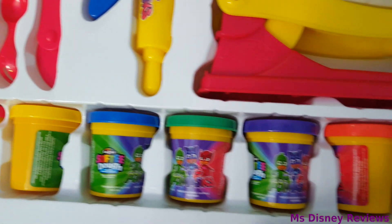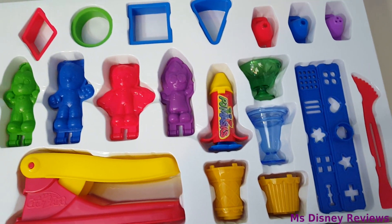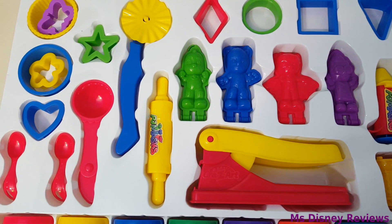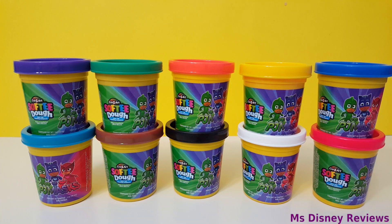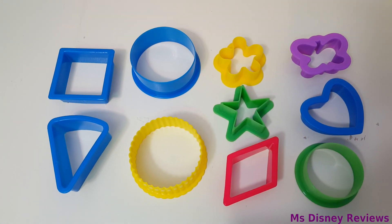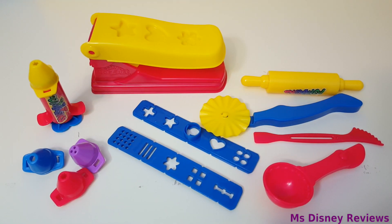These are 42 pieces. Check out all these cans of dough — all those awesome shapes. There are 10 cans included, some ice cream cups, lots of cutters and extruders.